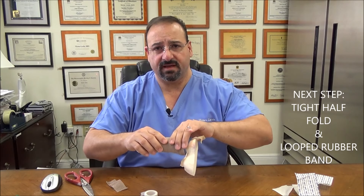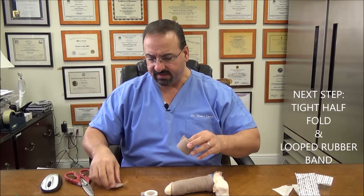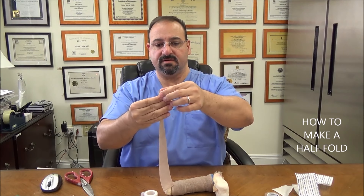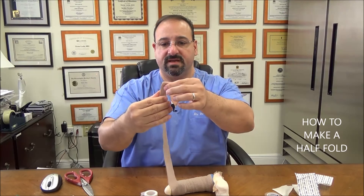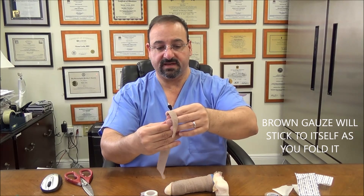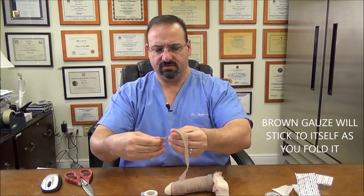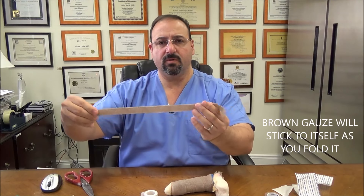Now we have our tight half folds. What is a half fold? A half fold is this brown gauze folded in half. We're going to fold this in half — it sticks together. Notice how I'm doing that — just folding it and it sticks to itself. We're going to make a half fold. We usually provide these, but just in case you need to make another one, now you know how. So that is now a half fold.